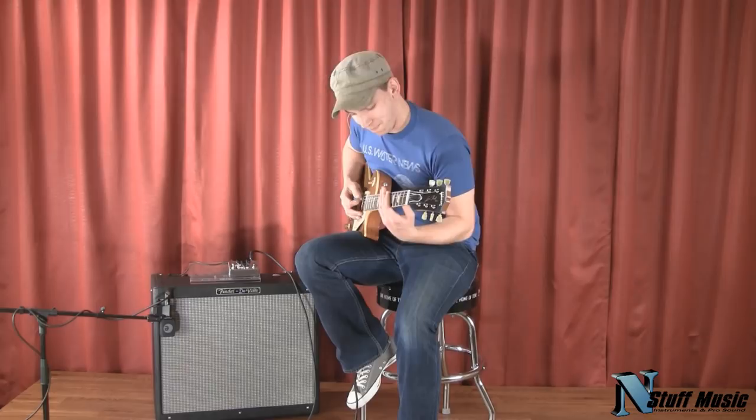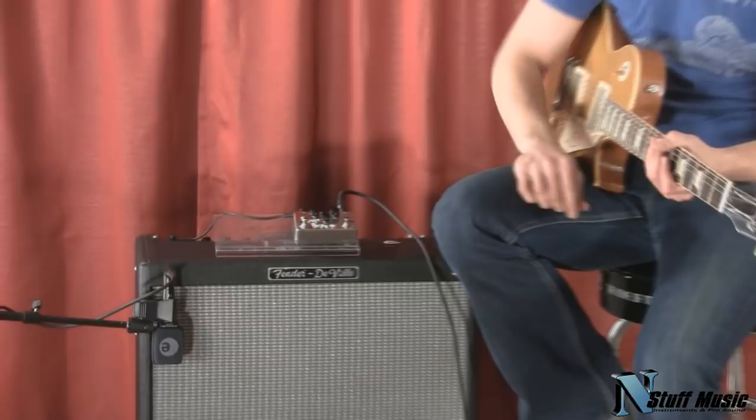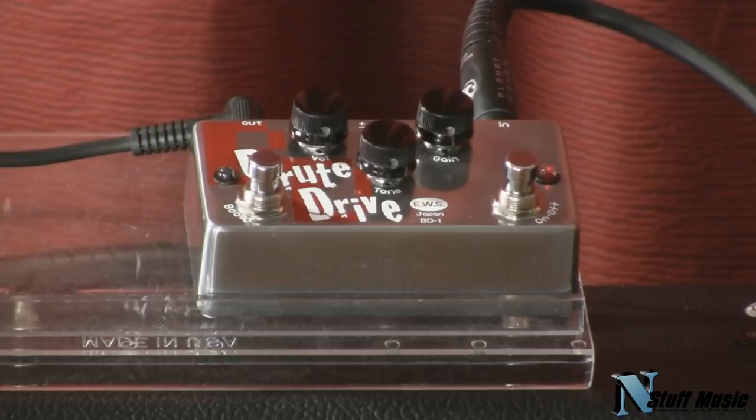Hi, I'm Jim with InStuffMusic.com, and we're here today to talk about a new pedal from EWS called the Brute Drive. EWS is a Japanese company, and their pedals are very high quality. This particular pedal is a two-stage overdrive pedal.